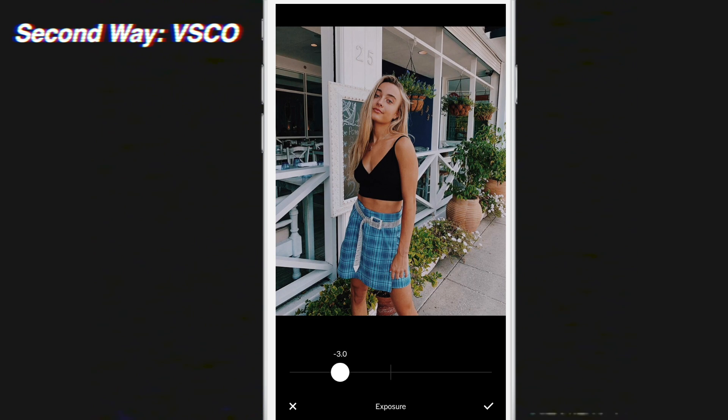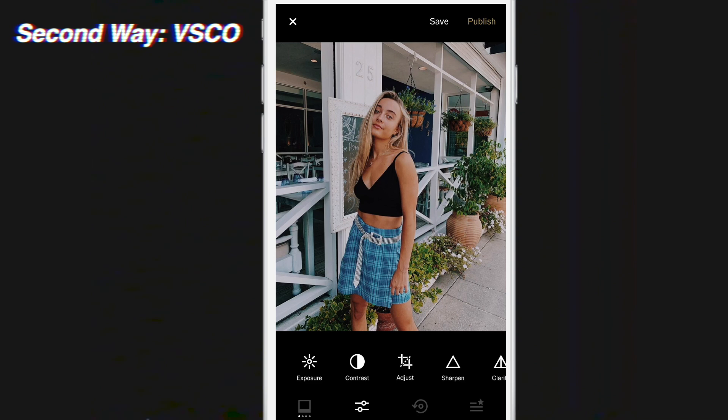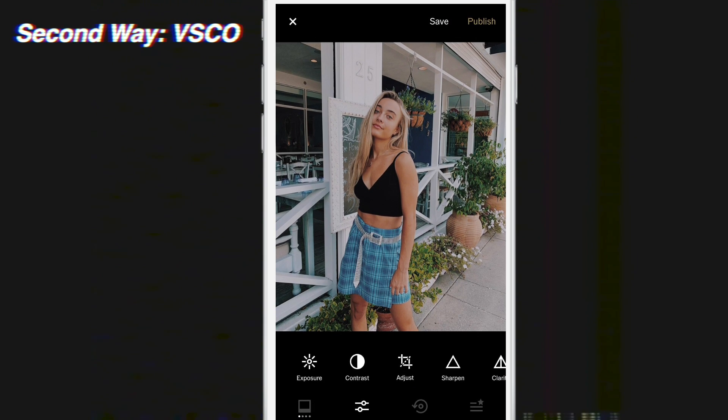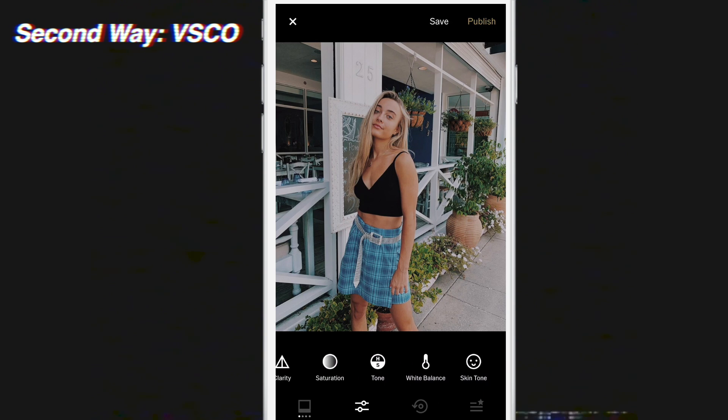Then what you're going to want to do is go to Contrast and turn your contrast down. I'm going to turn mine down to two since this photo gets dark already, and that's what that looks like. Next, you're going to want to make sure that your color for your picture isn't too orange, because disposable cameras are more on the blue side.